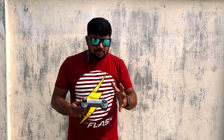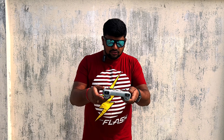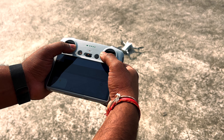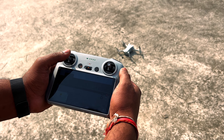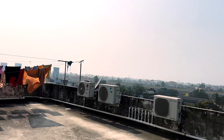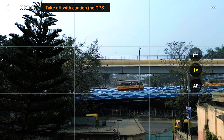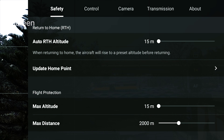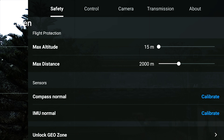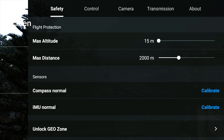You can control the drone manually — for manual takeoff, use the two sticks. Push the joysticks outward and hold, then lift up with the joystick to take off. So guys, now click the three dots and the safety menu will open. You can set the flight protection maximum altitude — I have set it to 110.